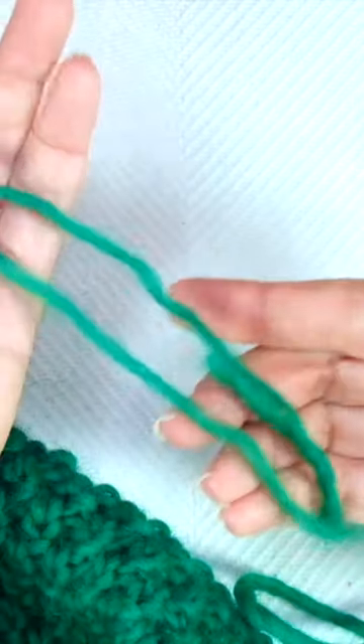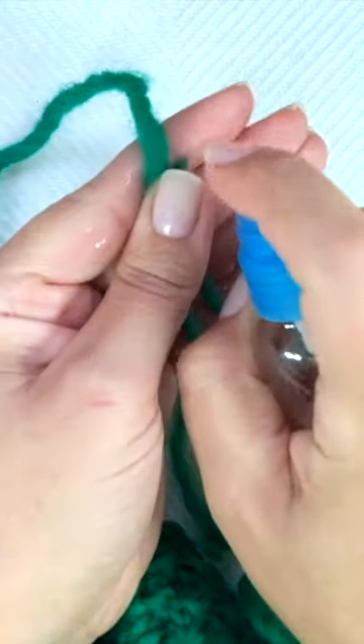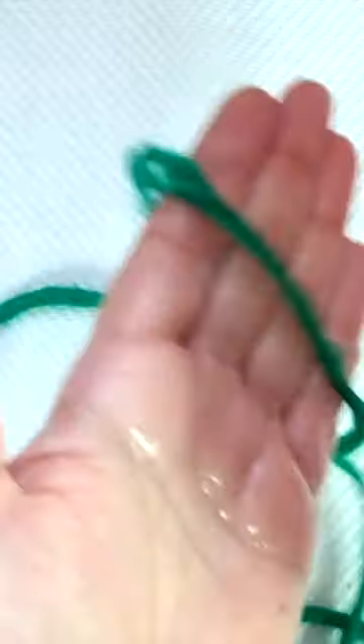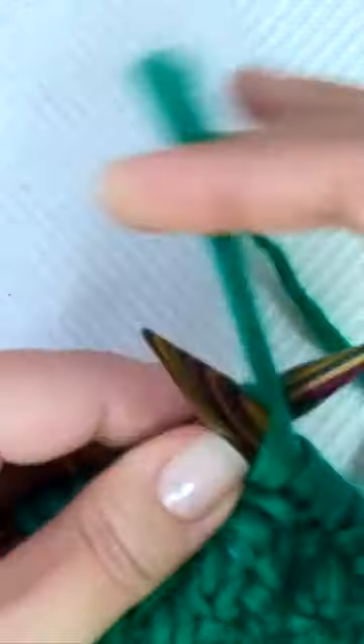Now place both split yarns in the palm of your hand, spray with water, and rub your hands together backwards and forwards until you feel the heat. When it's dry, you can continue knitting as before.